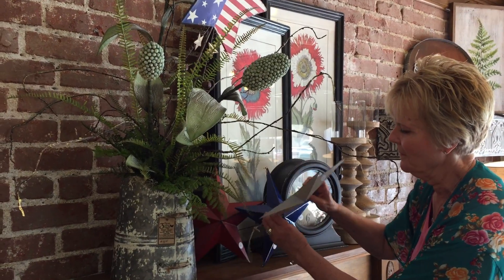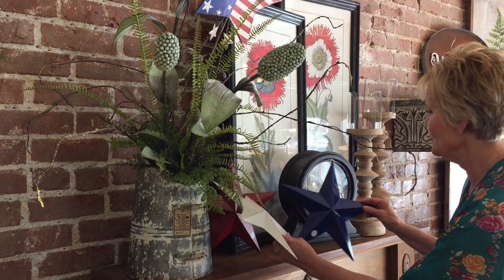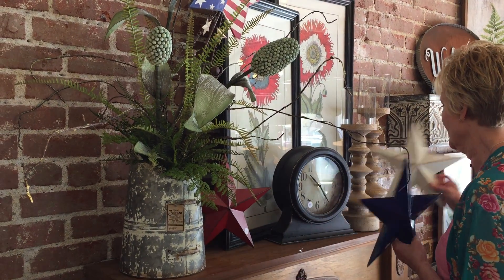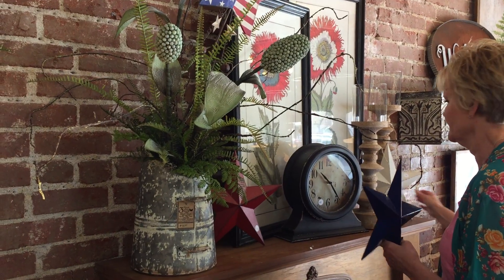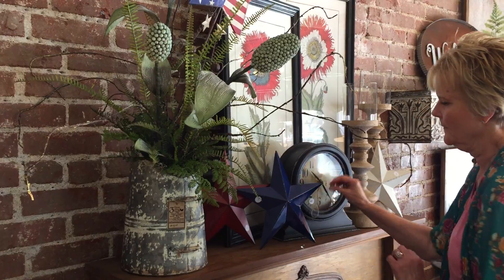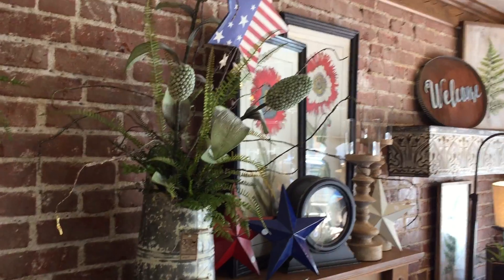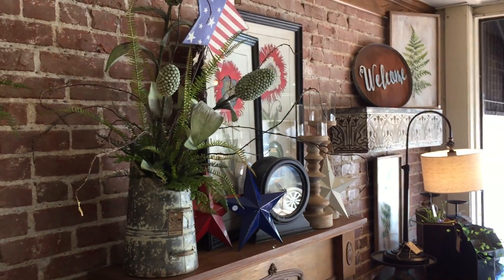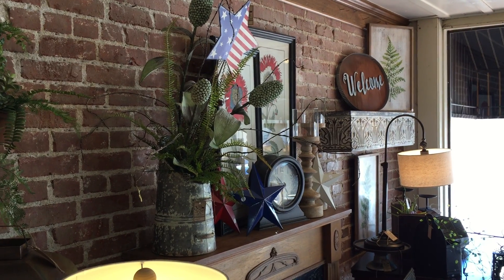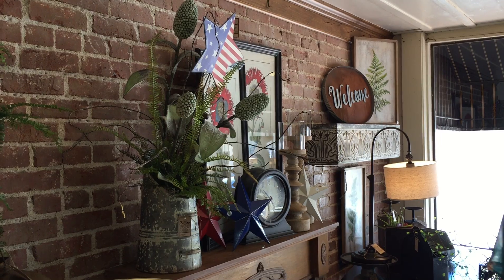Perfection! The next thing we're bringing out — these are so cute, they're $7 each — are red, white, and blue stars. We thought just sit them around on your mantle or table and that'll give you a little dab of your 4th of July in your living area. It just makes it fun for the summer and the kids to have that bright holiday and patriotic thing going on all summer.